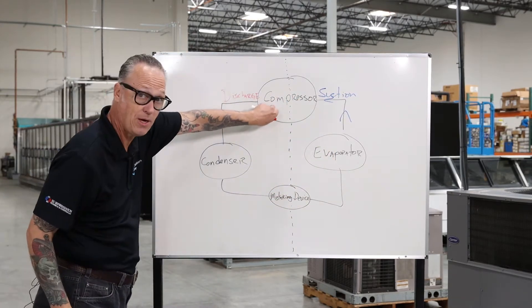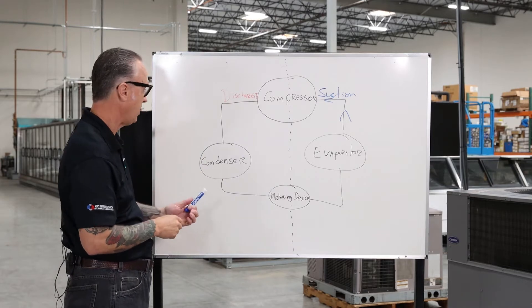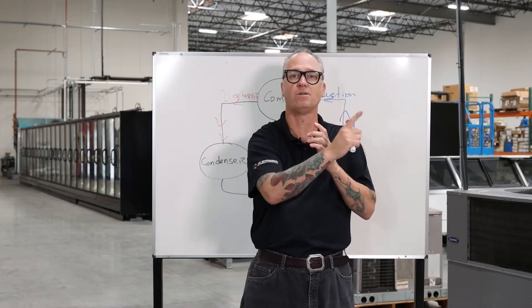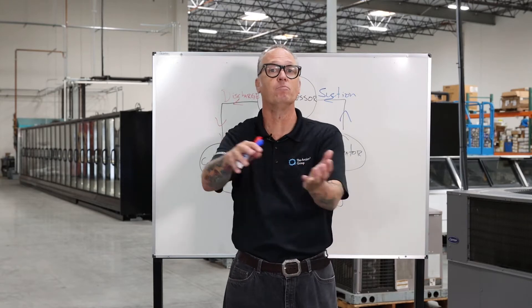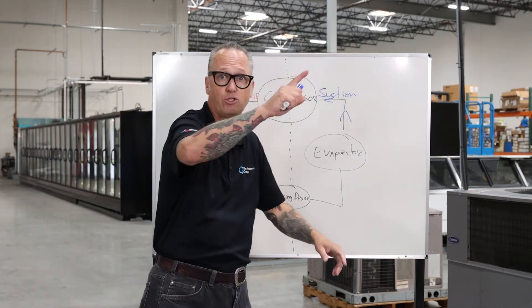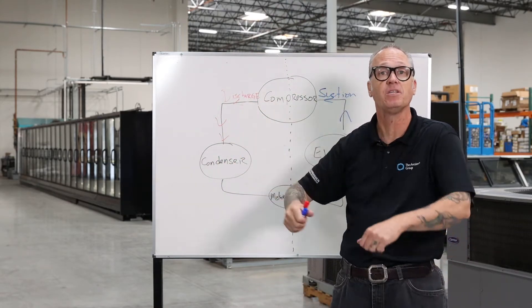From our compressor, that hot refrigerant is going to make its way to our condenser. The condenser's job is to get rid of the heat. It's basically a series of tubes with aluminum fins attached, similar to a car radiator. Just like a radiator has a fan blowing across the coolant and a water pump moving it through the system, same principle here — but we're using a refrigerant instead. The refrigerant runs into the condenser, fans blow across it, and it rejects the heat from the refrigerant out to the atmosphere.